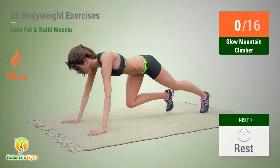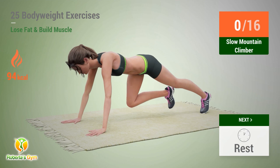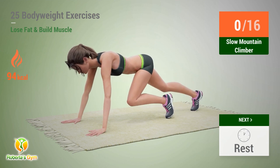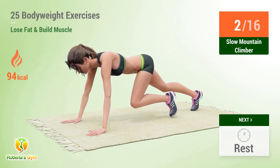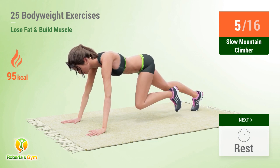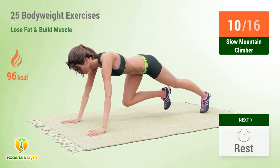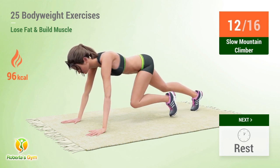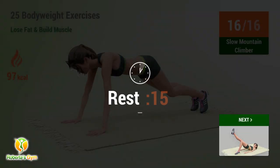Up next: slow mountain climber. In 5, 4, 3, 2, 1, go! 1, 2, 3, 4, 5, 6, 7, 8, 9, 10, 11, 12, 13, 14, 15, 16. Rest time!